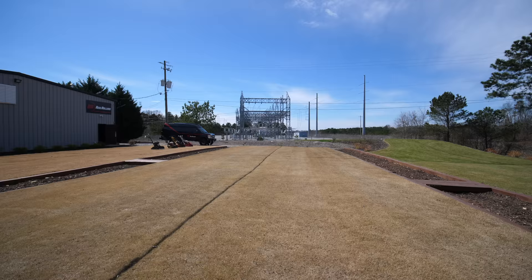Warm season grasses do best during the warmer parts of the year. During the wintertime down south these go very, very brown in color — they're not dead, but that is dormant turf sitting there waiting for the ideal temperatures of summer to come back.